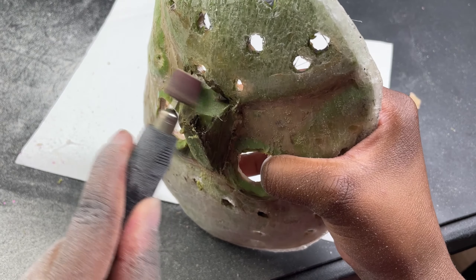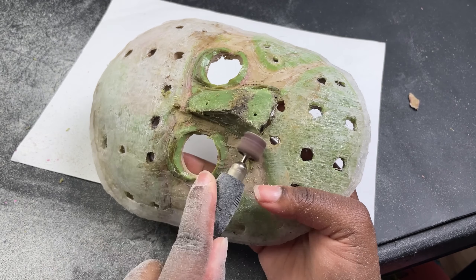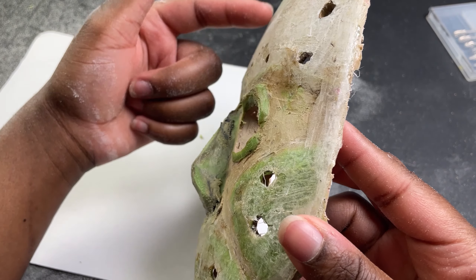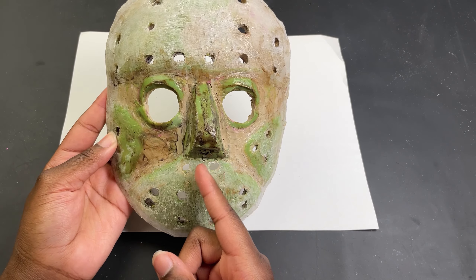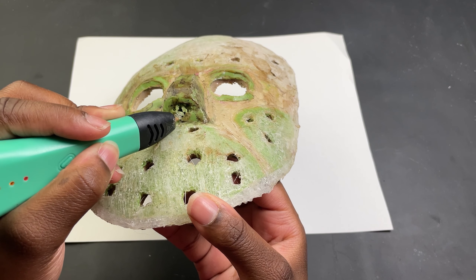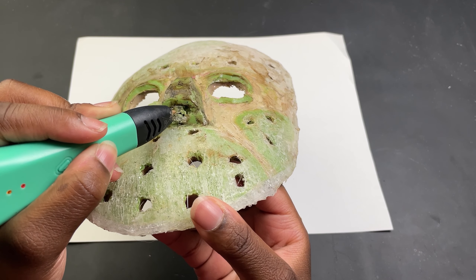Then on top of everything else to make the mask blend together, I used the grinder - which was also perfect for getting the nose to be the right shape. I decided to make a triangle and add the nostrils later. You can see how the mask looks so much better. Since I added the holes in the eyes before measuring everything was off, so I have to fill in these holes and make new ones. I could have saved myself some time by measuring first, but that isn't fun.